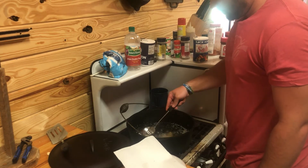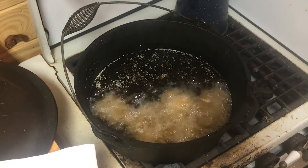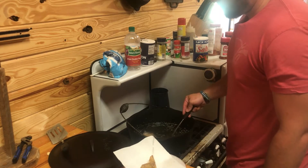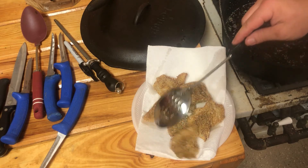You don't want to overcook them, but you also want to make sure they're done all the way until they're a good golden brown. Take them out of the grease, put them on a paper towel, let them dry, and my favorite way to eat them is straight from the plate right there. You don't have to wait and cook a whole meal — eat them while they're hot. It's one of my favorite ways.